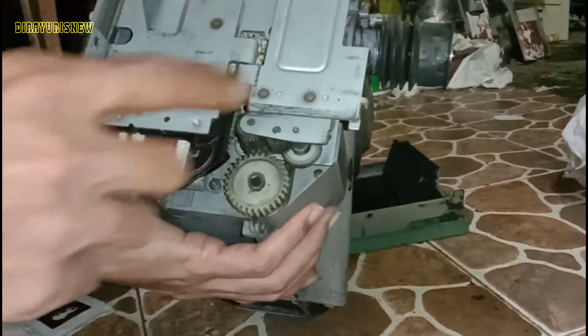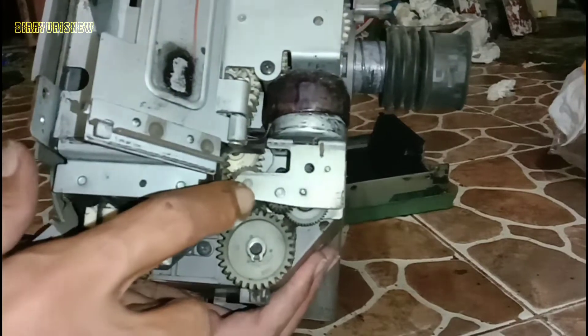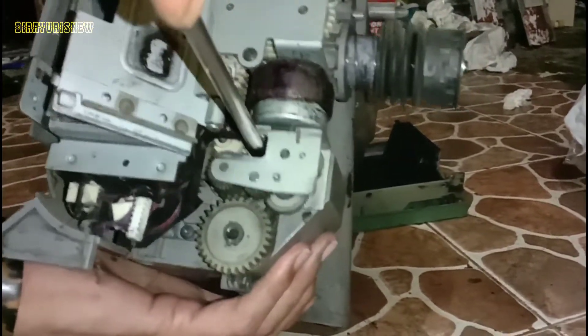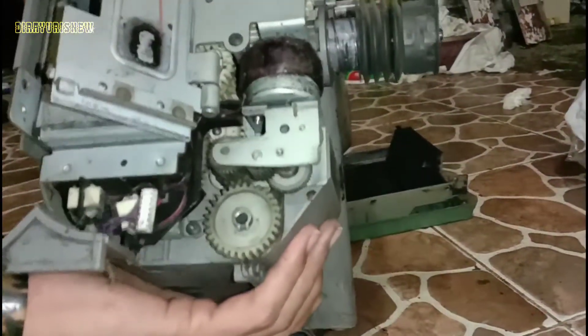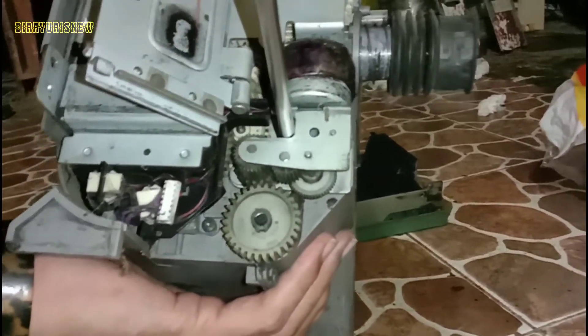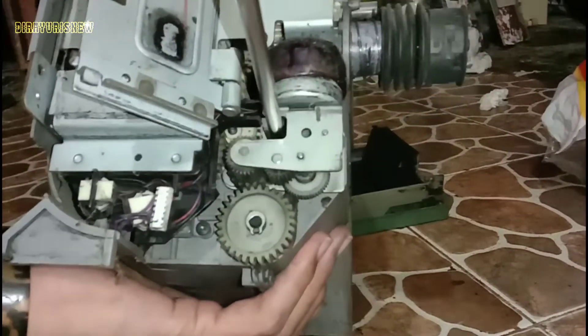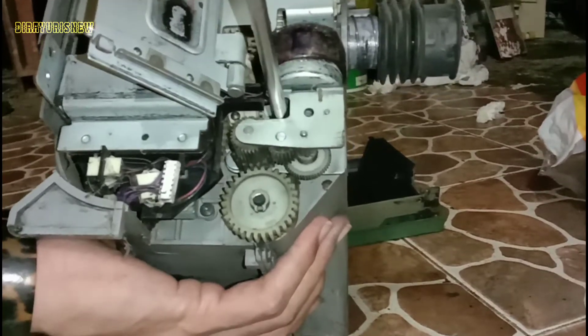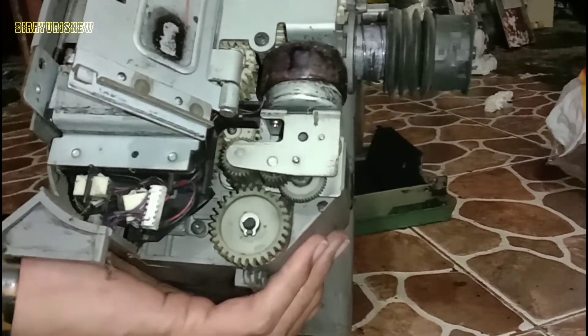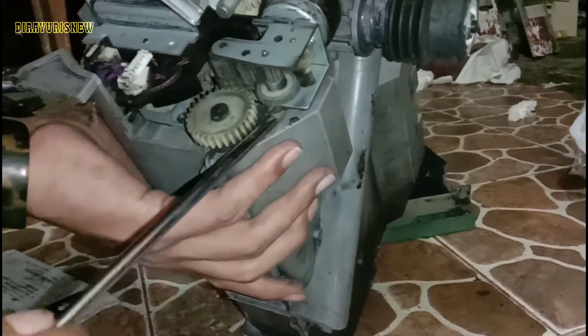Motor hopper yang satu lagi yang khusus pengirim ke diploping, mengirim tinta. Biasanya untuk jenis motor ini, kalau dia tidak berfungsi atau bermasalah, errornya adalah Error 25. Itu motor hopper, baik itu mesin 6000, 5000, 6020, 5020, 6570 — pendeteksinya sama, errornya sama. Kita lepas, agak keras memang karena sudah lama.